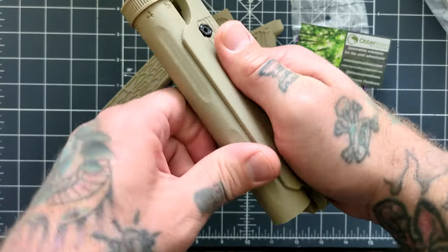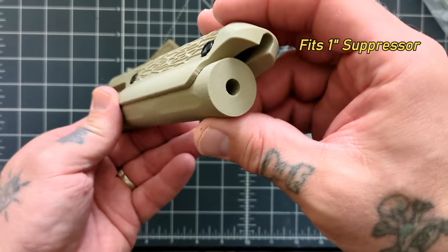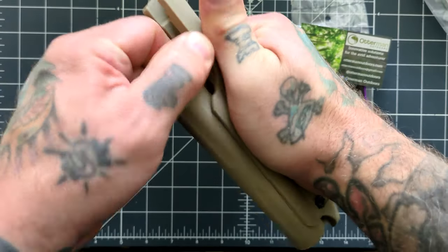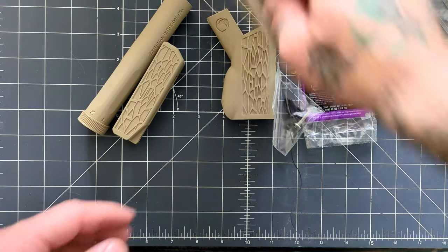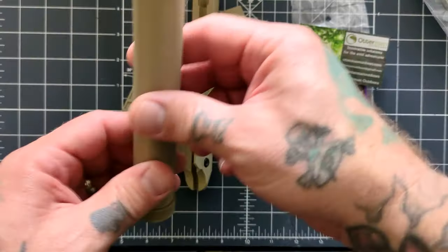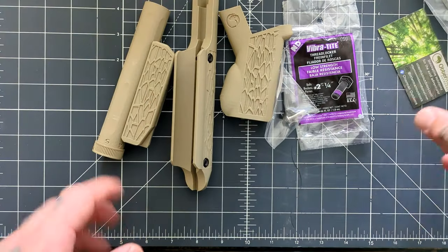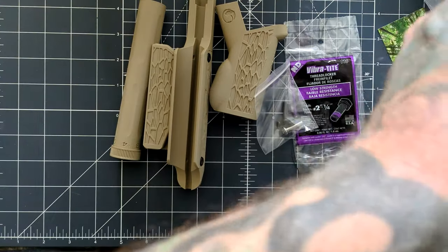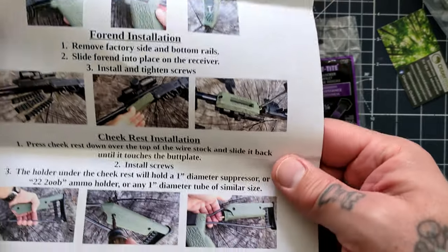The ammo dispenser will clip into this piece here — the cheek riser actually snaps into there really secure, that's not coming out. This is also the exact same size as a suppressor can, so if you're toting around a suppressor, that's going to clip right in there really nicely — depending on which suppressor you're using, but that's a pretty common size. The kit includes everything, with installation instructions showing you how to do everything.